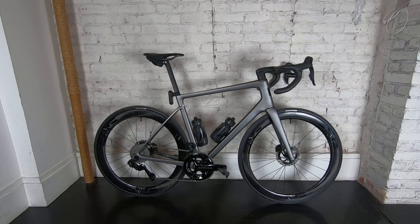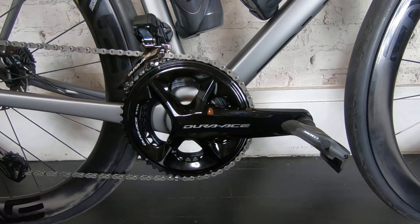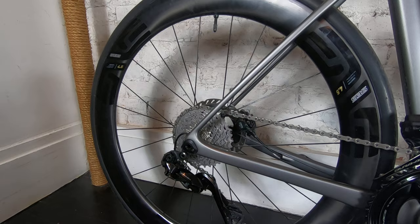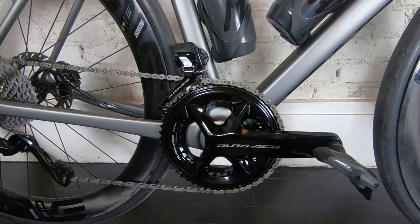Down here we have the Dura Ace R9200, and this is 52 by 36. This is 12 speeds on the back — we've got 12 by 34. This is all electronic shifting. I think this is titanium cogs on the back and nickel cogs. It's all very fast to move around, it's super cool.